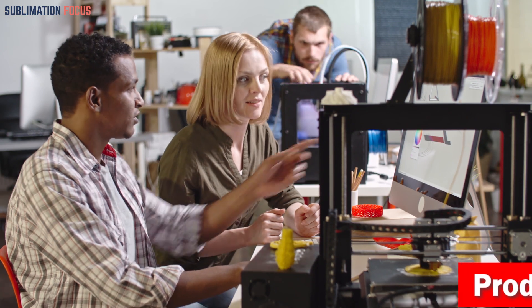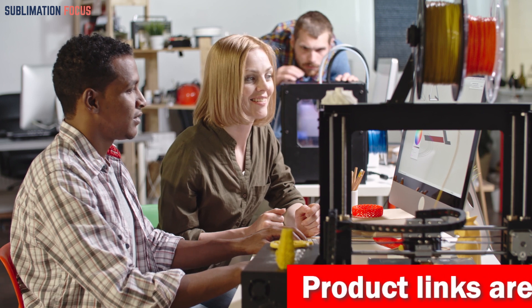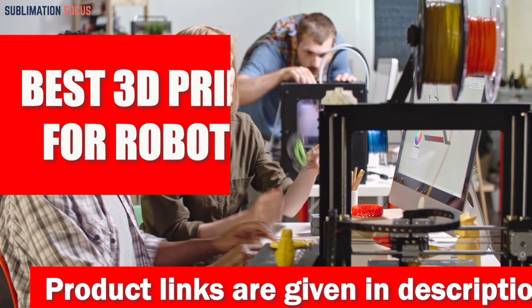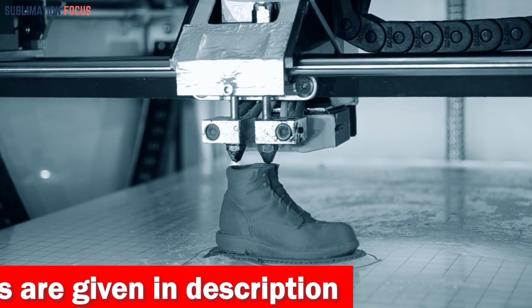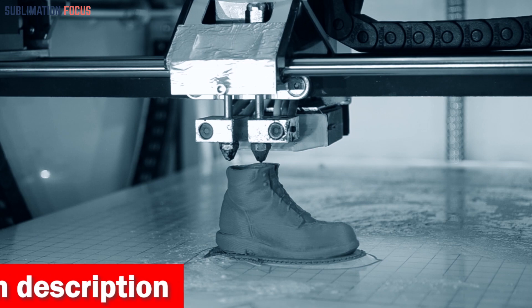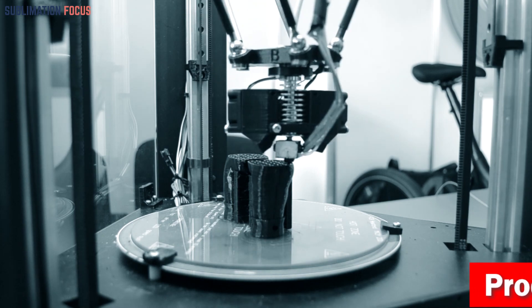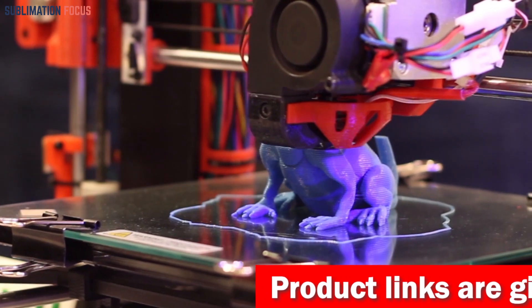Hello everyone and welcome back to another exciting video of the Sublimation Focus. In today's video we'll be discussing the best 3D printers for robotics. This is also beneficial for users who want to create robotics projects, as it can help them print out the parts they need quickly and precisely. We researched the market and came up with a few top 3D printer choices.